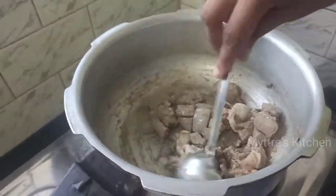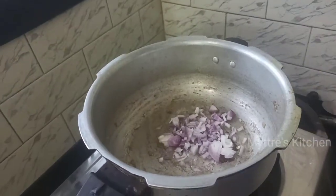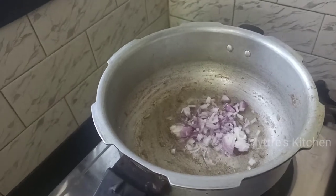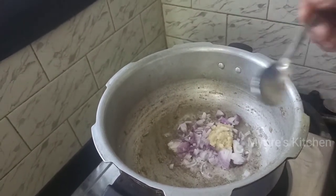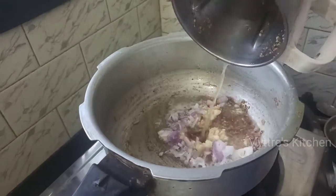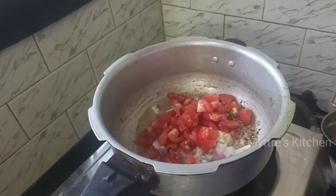We are going to use the same pan for the second step. I'm adding one small onion along with one tablespoon of ginger garlic paste. Toss everything well along with our freshly ground paste, followed with chopped tomatoes. Cook everything finely.